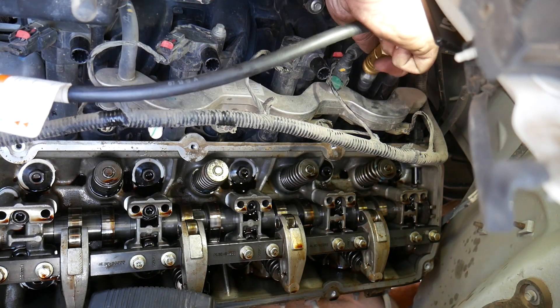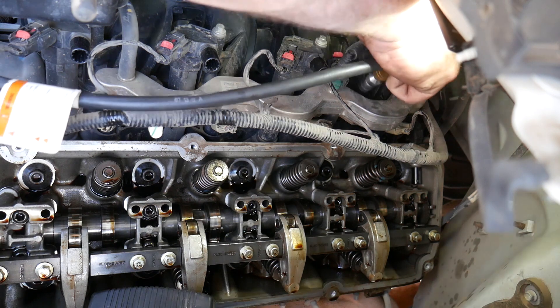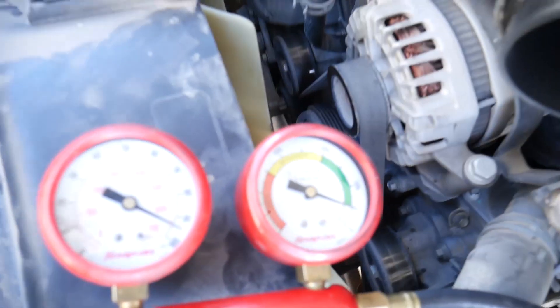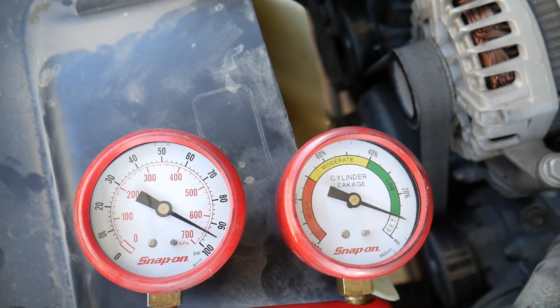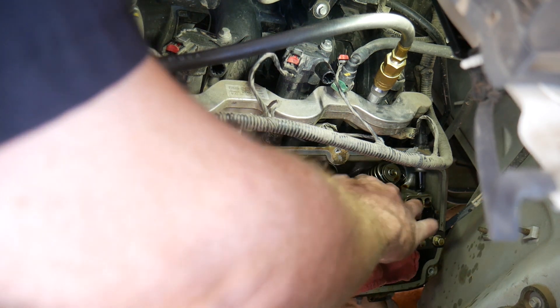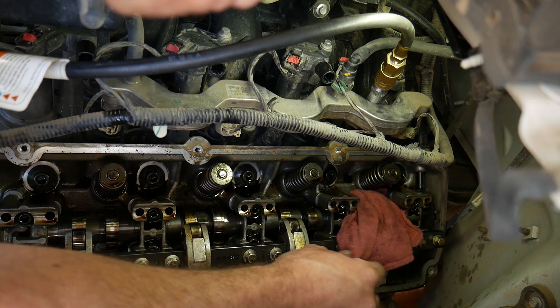The first time I did it, I didn't have the engine quite on top dead — it tried rotating over, so I had to back the engine up just a little bit, reapply the air, and looking at my leak down tester, it did shut the valve. It has surprisingly low leak down, about 10%. So I'm just going to leave this tool on there and it'll retain pressure on that valve. The piston is all the way up, so even if I lose air pressure and the valve falls, it'll only fall a couple of centimeters until it hits the piston and it won't fall all the way into the engine.